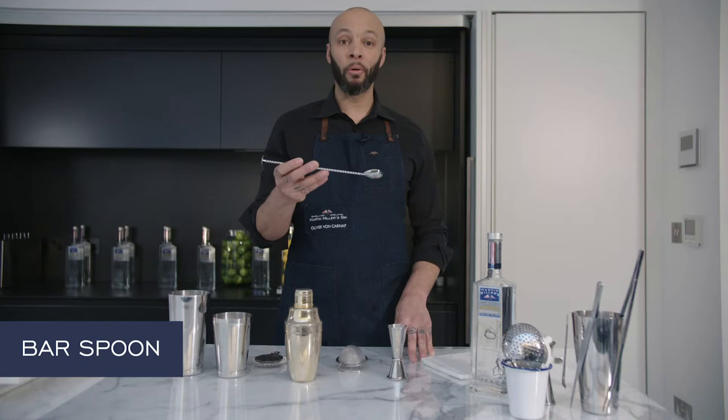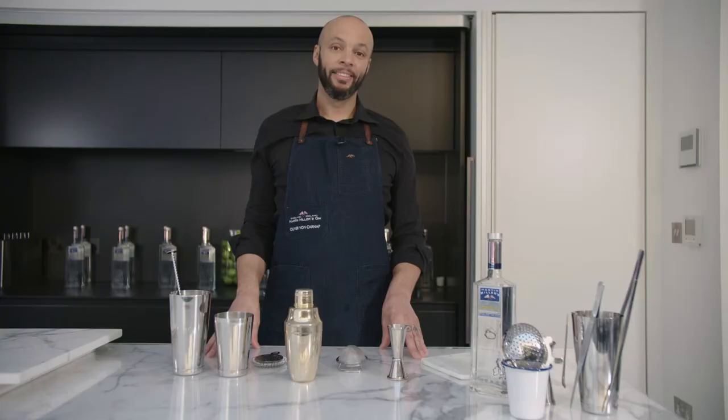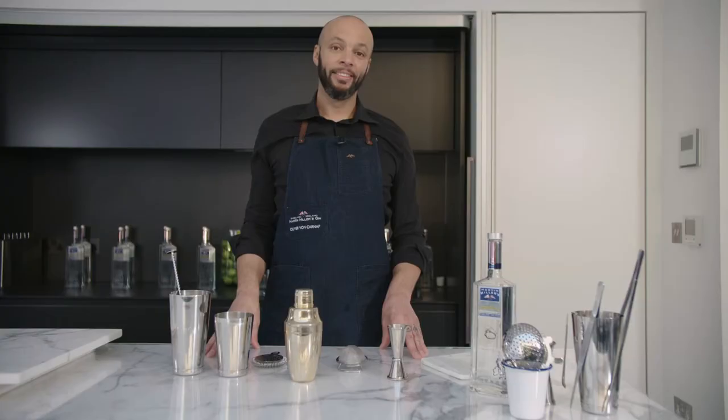This is the bar spoon. We use both ends — the flat end for muddling and the scoop for stirring drinks. This is a very basic cocktail set you might use at home for making perfect Martin Miller's Gin cocktails.